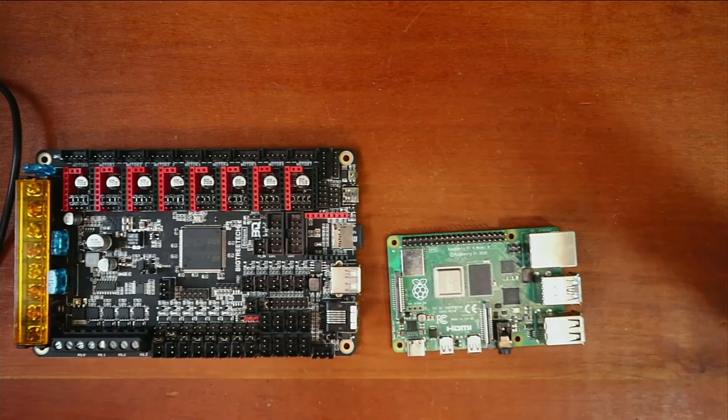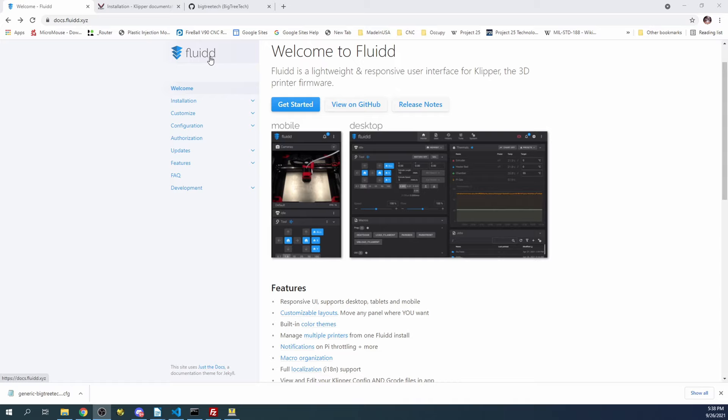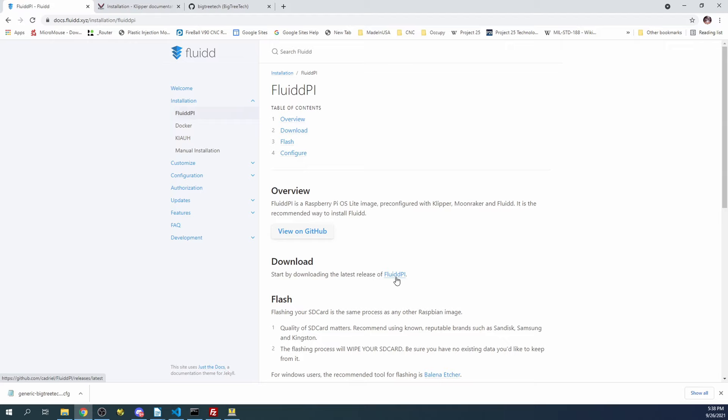You may hear a beep. Then I'm going to go over to the desktop and show you how to set this up. Essentially, what we're going to do is go to the website for Fluid, click on Installation, then FluidPi, then FluidPi over here.